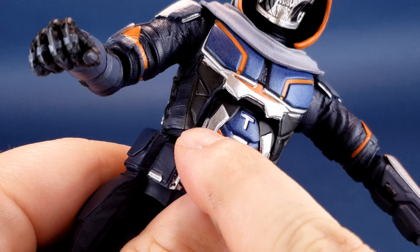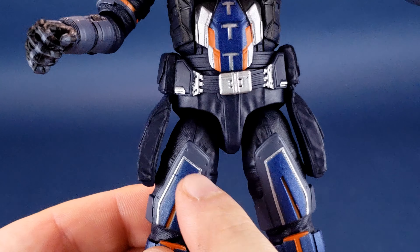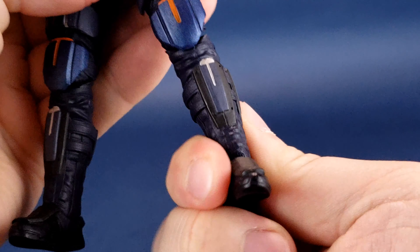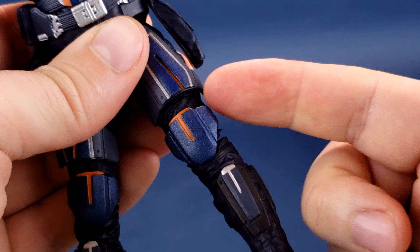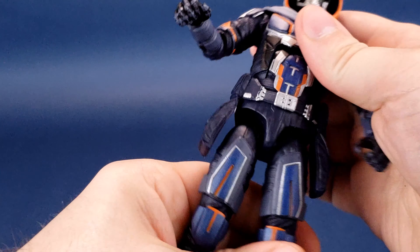One thing I'm not too crazy about is this noticeable gap right at the very top of his thigh. You can shift the leg up slightly but it never really sits completely right at the top — there's always a gap there. I think they did it to allow a greater range of motion in the legs, but if you're having him standing straight there is that gap at the top of the thigh. The legs have a slight swivel, a double hinge on the knee, and a clever articulation point just above the knee hidden under the armor plate. He also has ankle pivot and peg holes on the undersides of his feet.